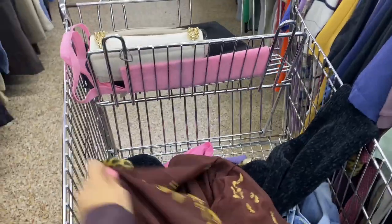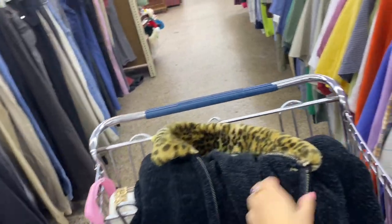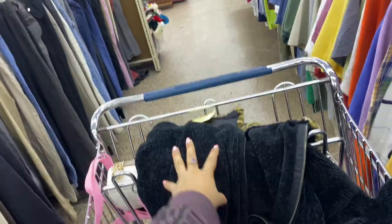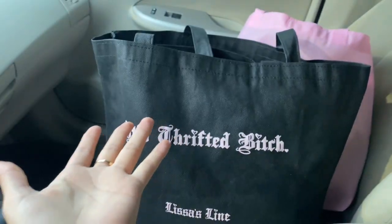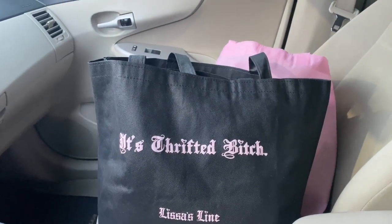I'm about to leave but I also found a cute cropped cardigan and a really soft knitted jacket — though it has a hole, so I may or may not keep it. I found these brand-new-with-tags Fashion Nova flare jeans that look like my size. I used my tote bags the whole time and was able to fit all these clothes with room to spare — they're a decent size, great for thrifting.